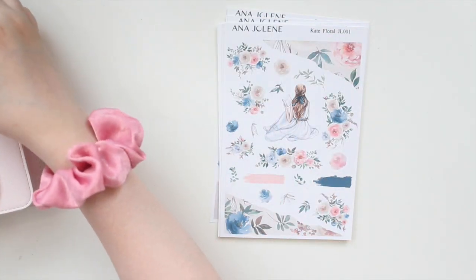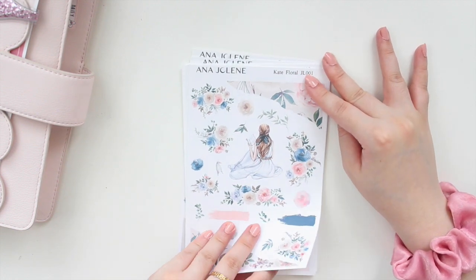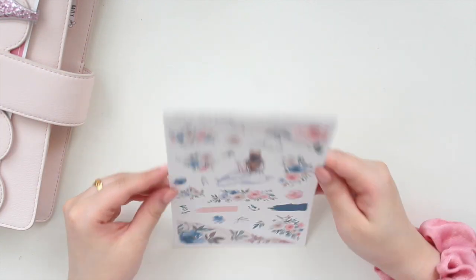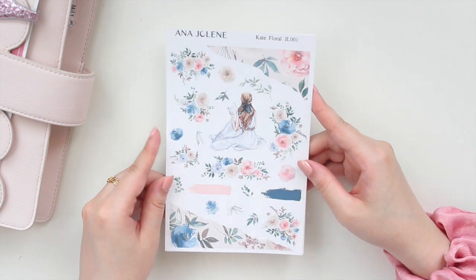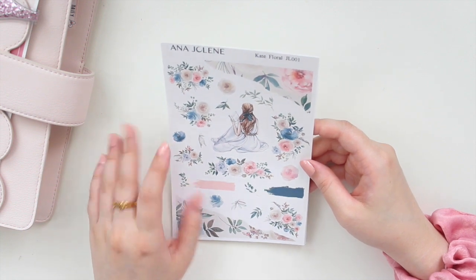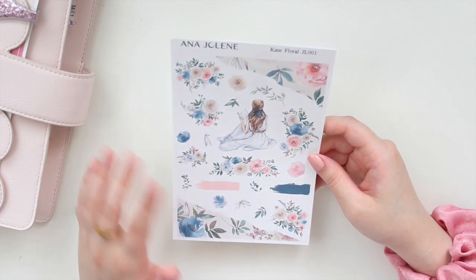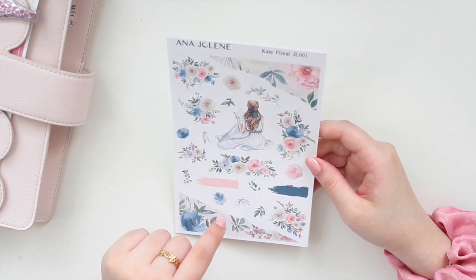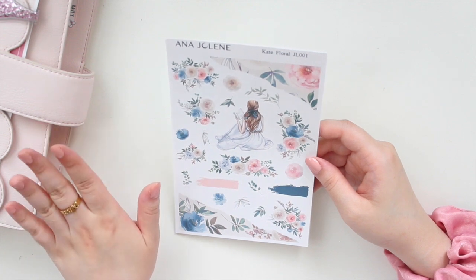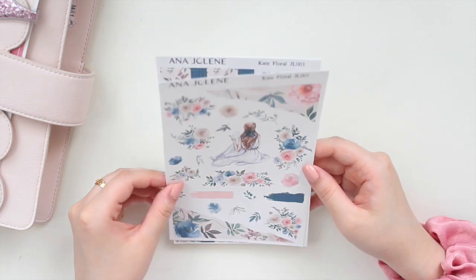I'm going to show you the format of the kit and also the designs. We have four new designs in watercolor artwork. The first one is called Kate Floral, which is what I just showed you in my planner. These are made for bullet journals, but you can also use them in conjunction with your vertical weekly kits. I'm also thinking about making just one sheet of the journaling stickers so you can use it to go with your weeklies — let me know if that's something you're interested in.